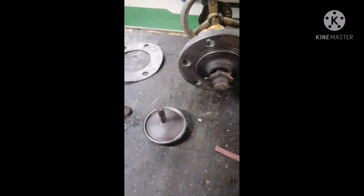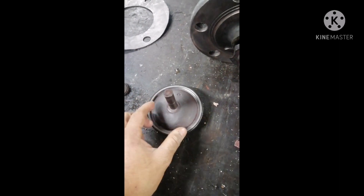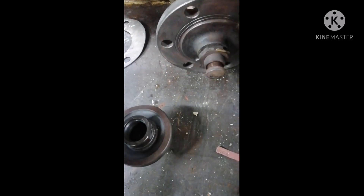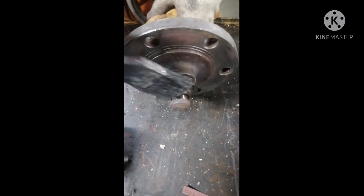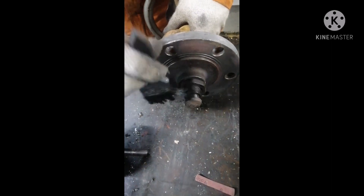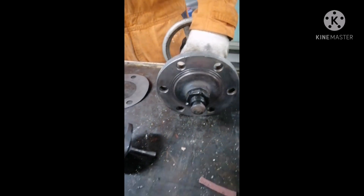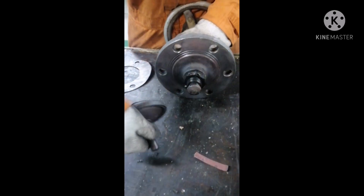We have lapped the valve seat and it is now in good condition. Now we will put in some inserts — these are basically shims. We have four shims and we put all four in. We ensure the threads are okay and apply some molly coat, which is basically a thread sealant. Our flange is also clean and now we can fit back our valve.